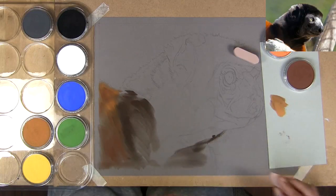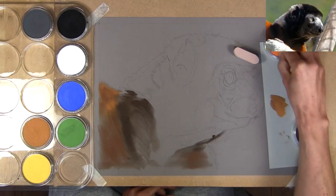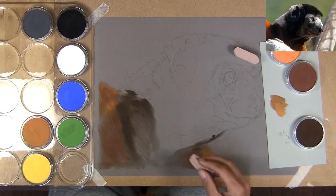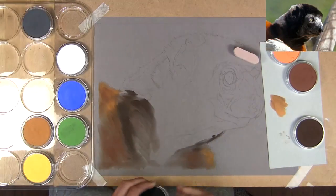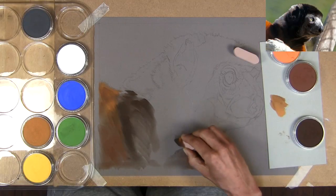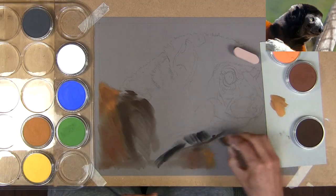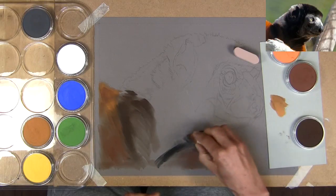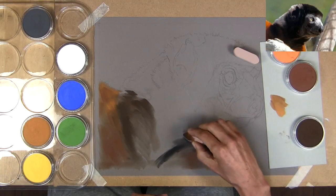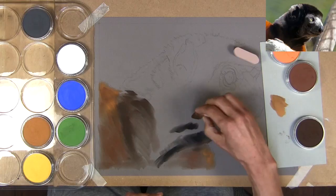We don't need a massive set of pan pastels to get started, because as you can see I'm adjusting colors anyway. I'm after a middle tone — I don't want to get too dark yet. I want to reserve those real dark parts for perhaps the final quarter stage of the drawing process, and I also want to reserve the very lights. There's very little dust with pan pastels, and applying them with sponges means not depositing too much pastel on the surface.